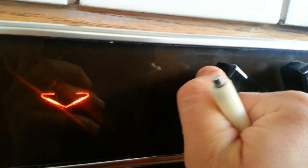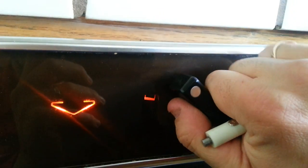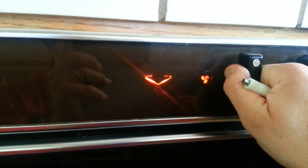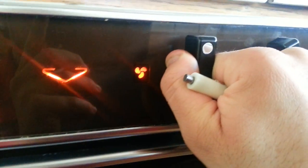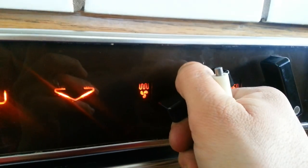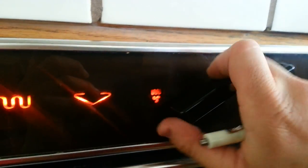There's your Gaggenau range. This is both — that would be roast. You've got your upper element. You've got your convection fan — you can hear it turning on. This would be your broil element and your convection fan.